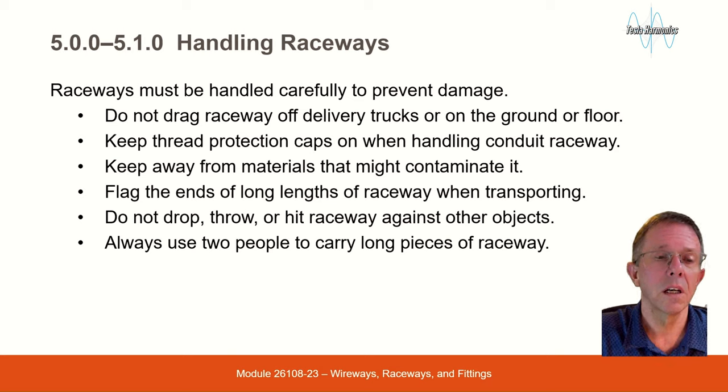Handling Raceways. Raceways must be handled carefully to prevent damage. Do not drag raceway off delivery trucks or on the ground or floor. Keep thread protection caps on when handling conduit raceway, and keep away from materials that might contaminate it. Flag the ends of long lengths of raceway when transporting. Do not drop, throw, or hit raceway against other objects. Always use two people to carry long pieces of raceway.